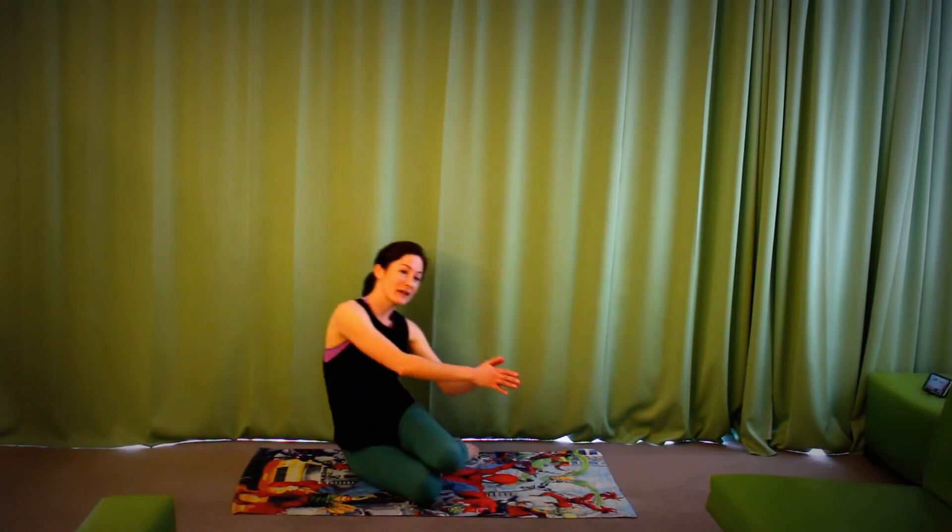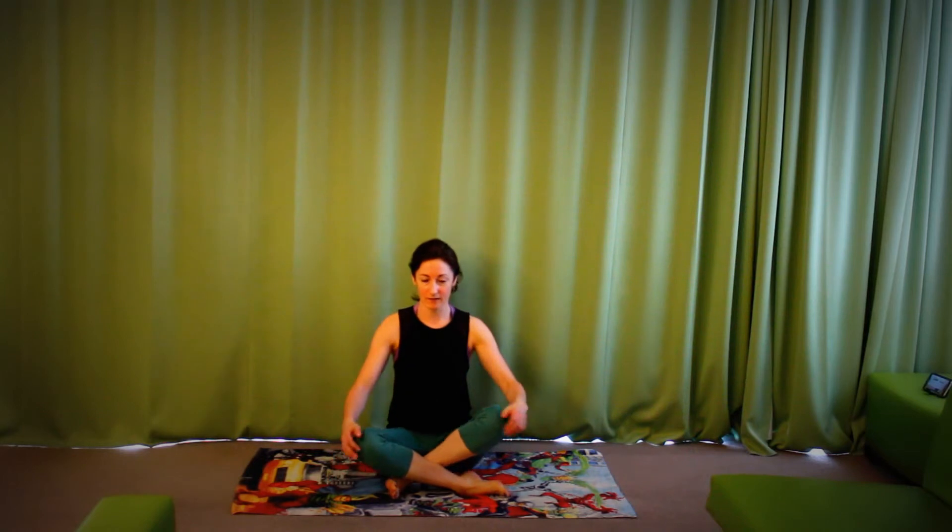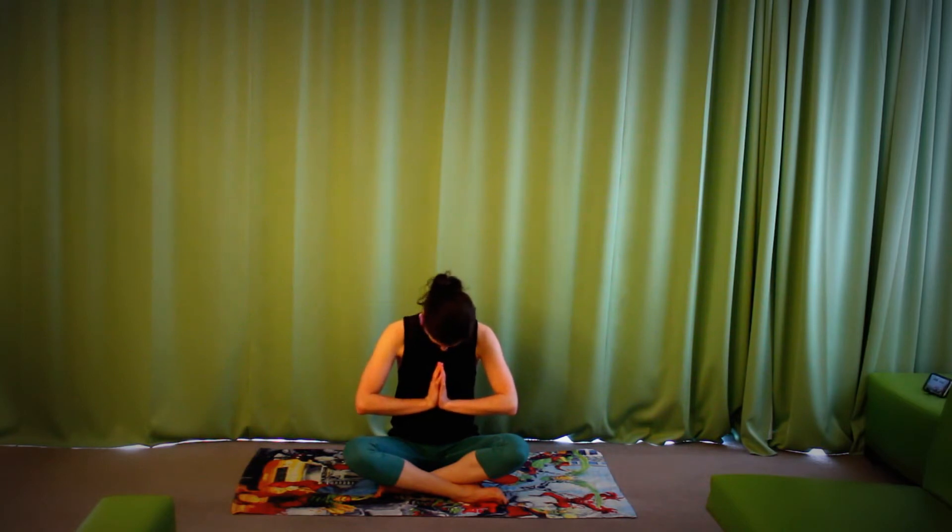Start off by coming into a seated position. You can sit yourself up onto two little blocks, or maybe a couple of phone books or books that you have at home to prop yourself up quite nicely. What you're looking for is a nice straight, comfortable spine. Bring your hands into your heart center and we'll start by simply taking the chin down to the chest, just to loosen up the back of the neck a little bit. Take a nice deep breath in that position.